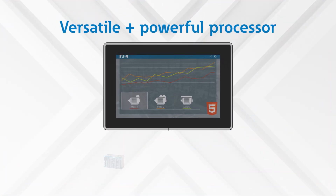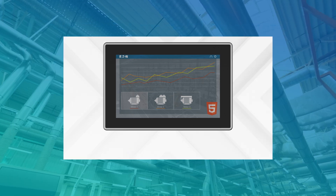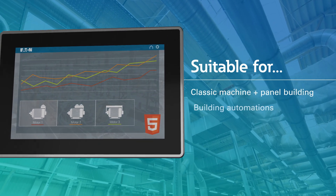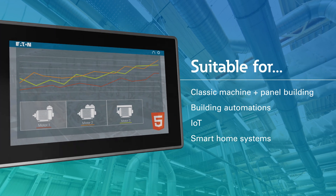The versatile and powerful performance of the XH300's top-of-the-line processor makes it capable and suitable for a wide range of applications — from classic machine and panel building, to building automations, IoT, and even smart home application systems.